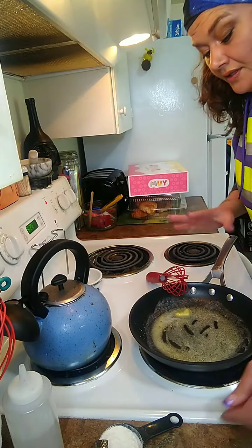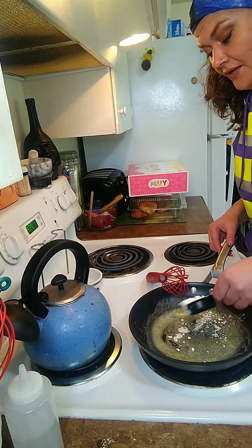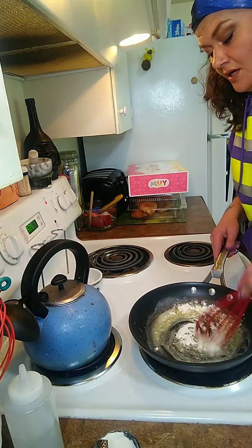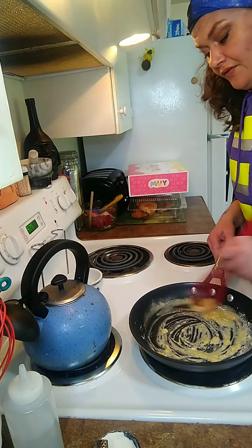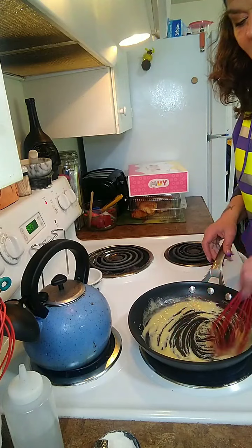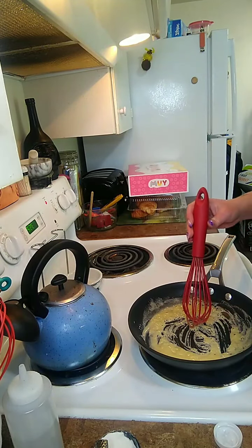I melted my tablespoon-ish and a half of butter. I'm just going to sprinkle some flour in there - you're going for an even amount, a one-to-one ratio. So if you've got two tablespoons of butter, you want about two tablespoons of flour. It's going to get a nice smooth consistency, and then we're going to add a little bit of milk to thin it out.